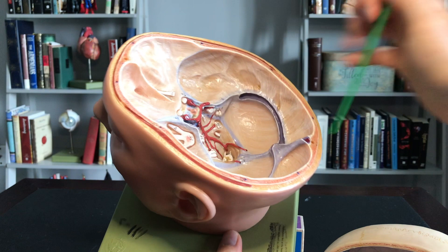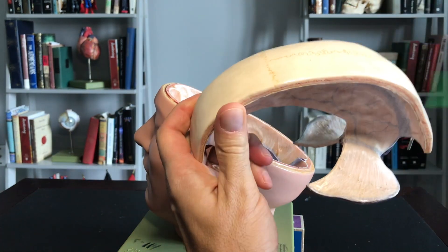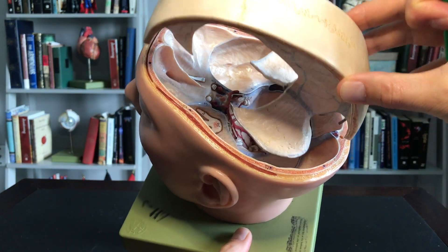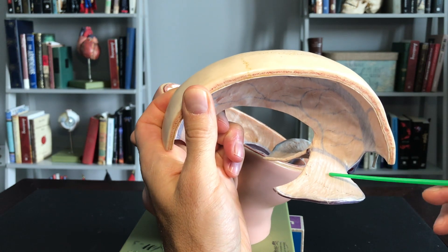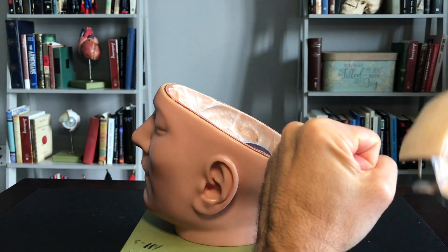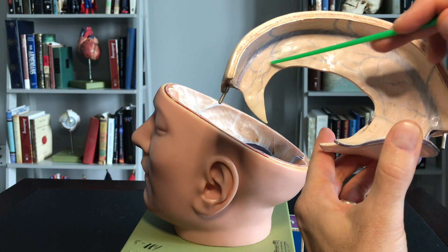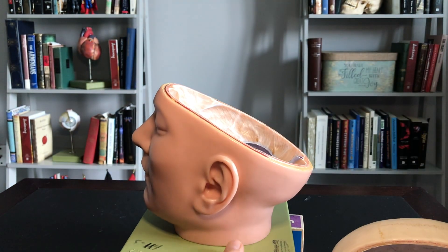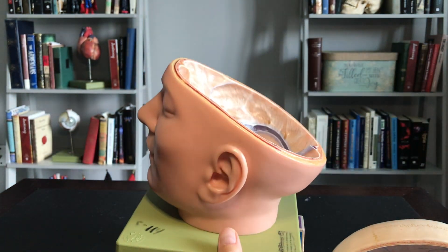The third structure: imagine your cerebellum is sitting here, and this right here that I'm tapping on would go and cover that up as I place this inside. When it covers your cerebellum, it covers it like a tent — that's where we get this. We call this the tentorium cerebelli. Imagine my fist is the cerebellum; it's going to cover it like a tent. So: falx cerebri, tentorium cerebelli, and falx cerebelli. The names sound a little odd, but when you think about what they actually mean, they do make sense.